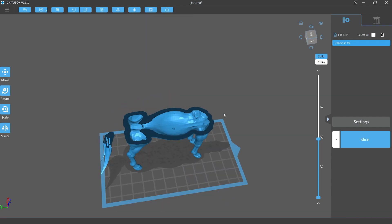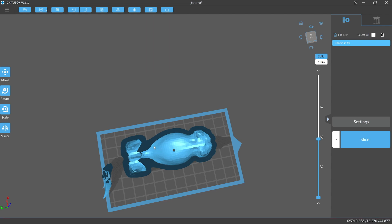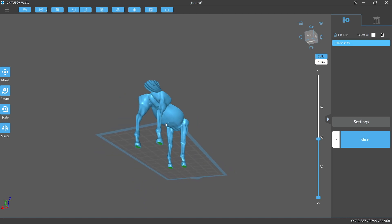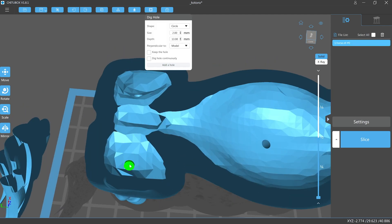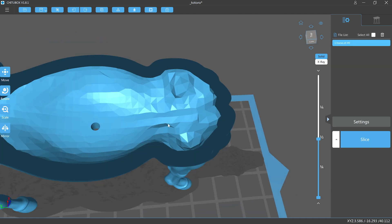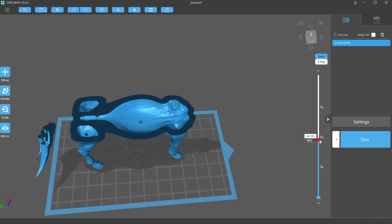I'll add a two millimeter hole at the chest to start with, and then two others facing towards the inside of each leg at the top of the rear legs. This should give us enough breathe holes to prevent any suction cup effects.